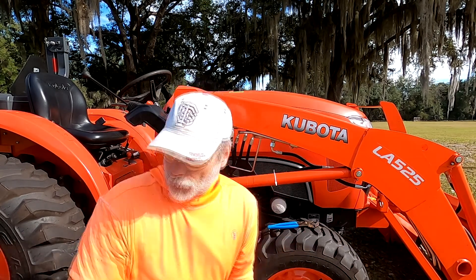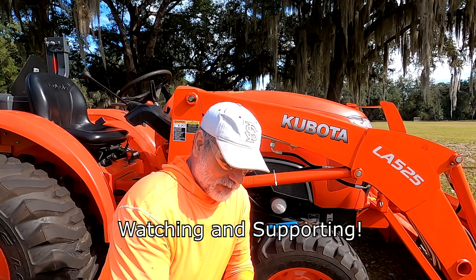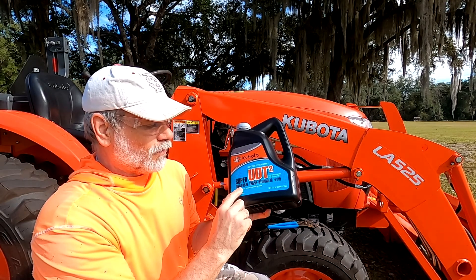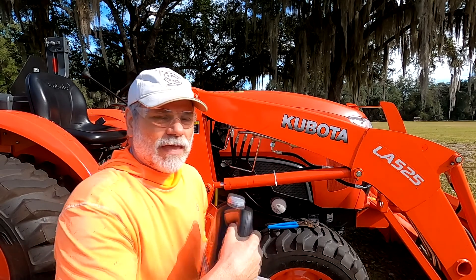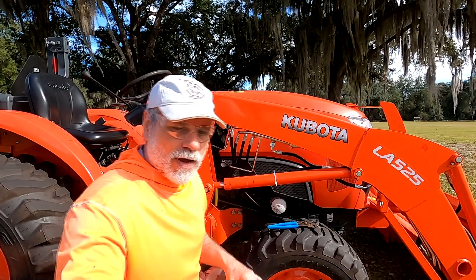Now let's talk about the hydraulic fluid. It's called UDT2 — Super Universal Trans-Hydraulic Fluid. It's transmission and hydraulic fluid all in one. This is a Kubota name-brand product, and the manual tells me it's a proprietary blend. To keep the warranty and guarantees in good standing, I'm going to use the fluid they tell me to use.